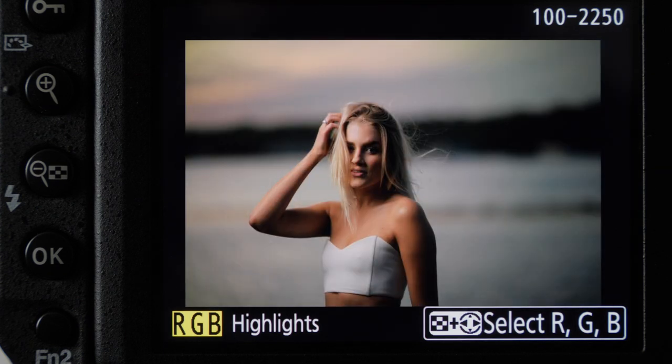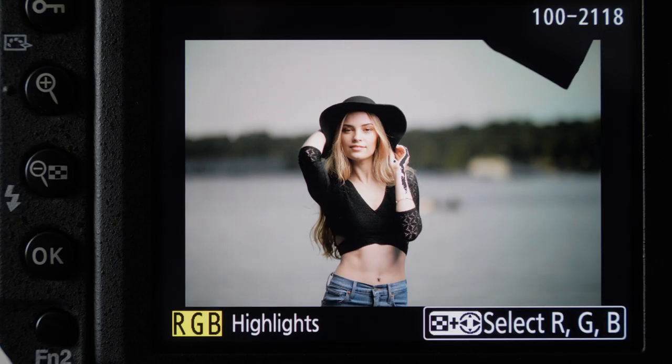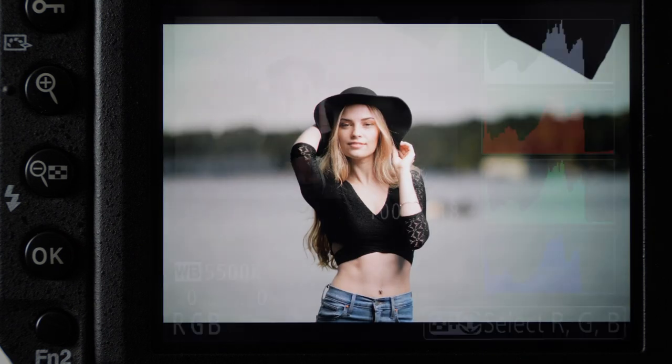Especially watch your subject — you can see on her clothing, because she's wearing white, that's blowing out. You want to reduce either your strobe or the background exposure, depending on which elements are blowing out. Here's another image with a little bit of a highlight; I was able to recover that in Capture One. It doesn't look like it's blowing out from the overall histogram, but there was a hotspot that I was able to recover.